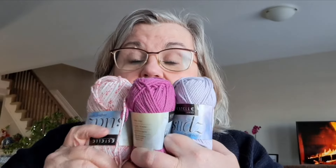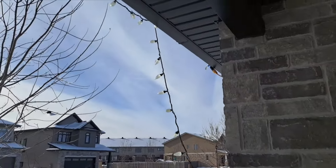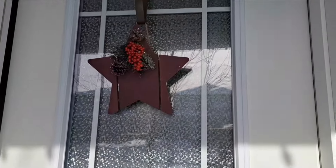Which one should I start with? I think this one. It's sunny but very, very cold. Let me show you what out front looks like — lovely sunshine and kind of blue skies, but the sun's shining. Okay, let's go back inside. Oh, it's cold. Got my fire going and I'll sit there and do some knitting. Bye!